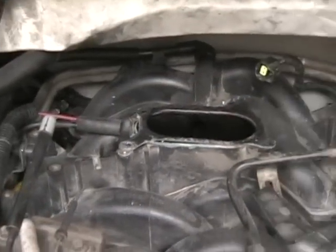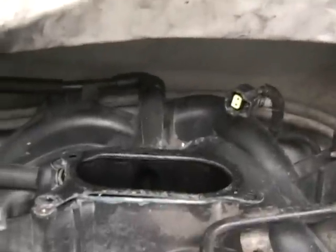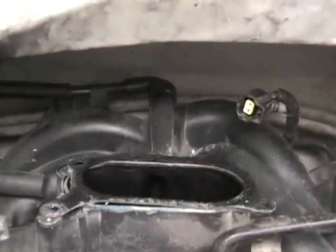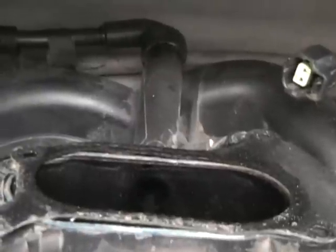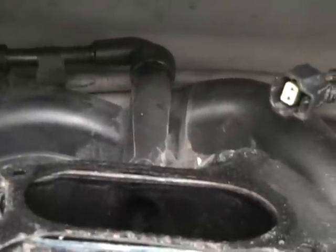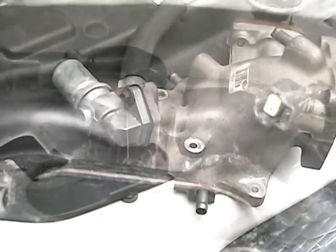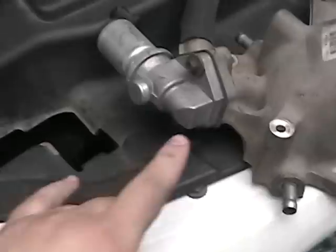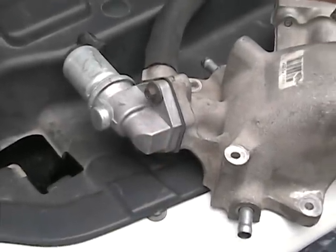You can see I have the throttle body and everything off, and back there right in the center is the offending tube that I believe is the problem. You can see why it was not fun to get your hand back there. I'm going to take that off and replace it, and hopefully that'll correct my problem. As an added measure, I'm also going to take the idle air control motor off and clean it to make sure there's nothing wrong with it.